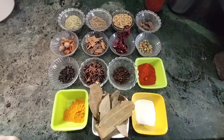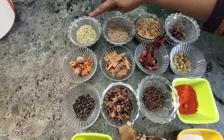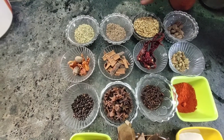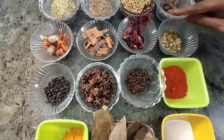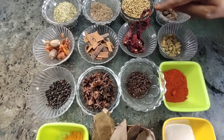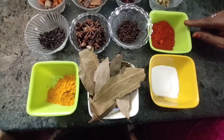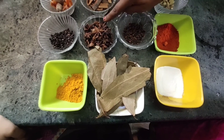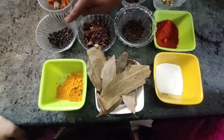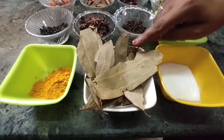Let's go to the video. So, biryani masala: Sombu, Jeearak, Malli, Peadi, Chilli, Pattar, Jadika, Granba, Annabe, Milag, Uppu, Barbari. Then we add some turmeric.